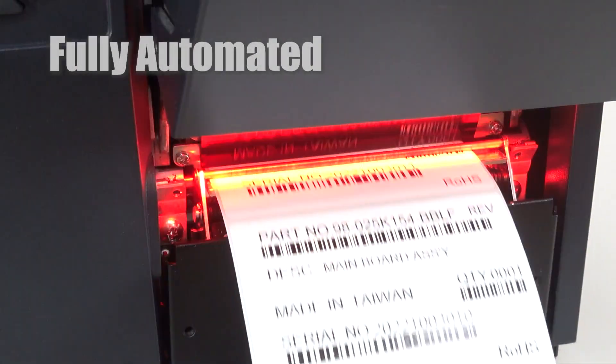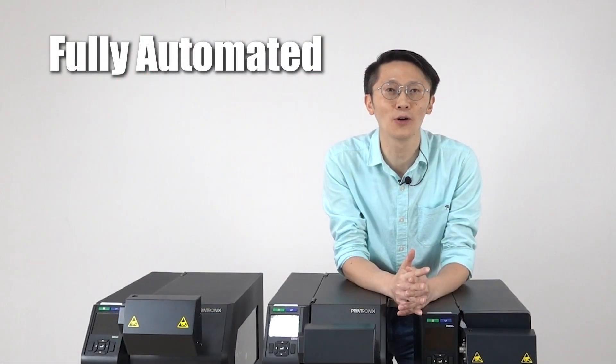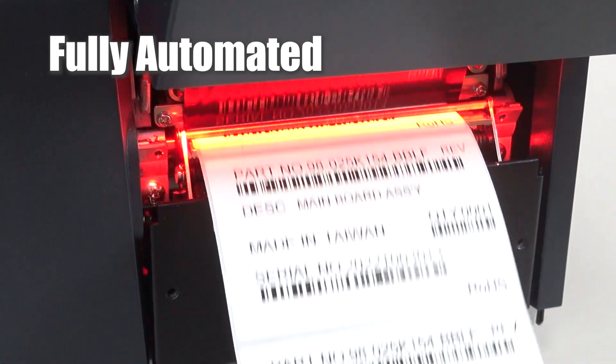Our printer integrates an add-on verifier and can verify, validate, and grade barcodes all at once based on ISO standards. It can even check for barcode data printed on the label, ensuring accuracy and label quality.